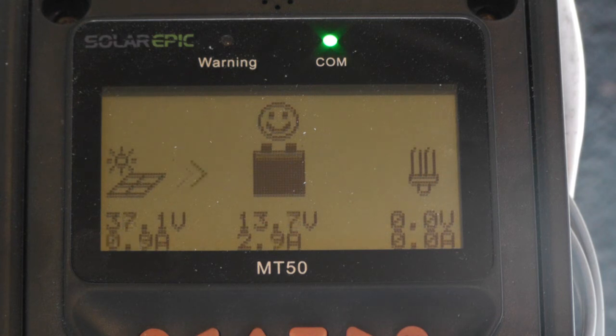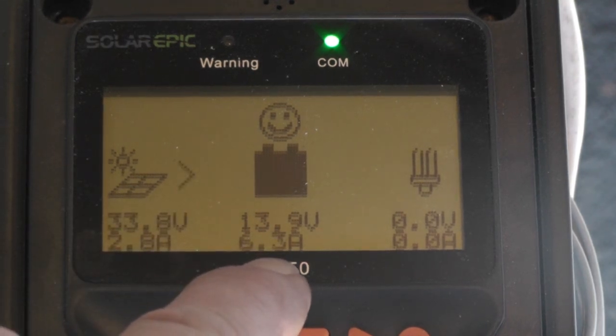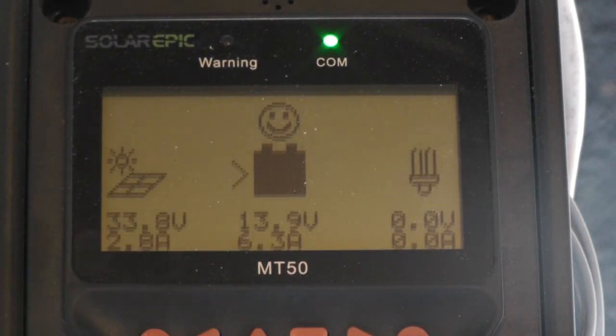It hasn't got back down to the — I think I got it set for 35. 35 and 36. There she goes — the dump load went off. And we're back up to 6.3 amps, 33 volts.